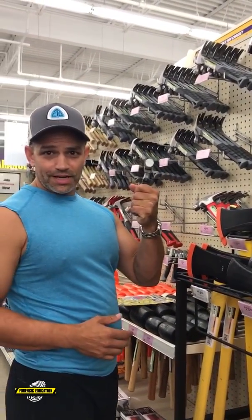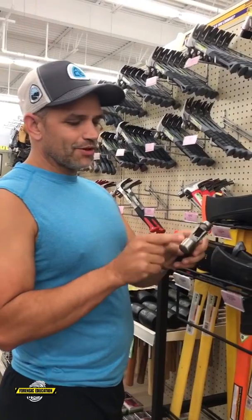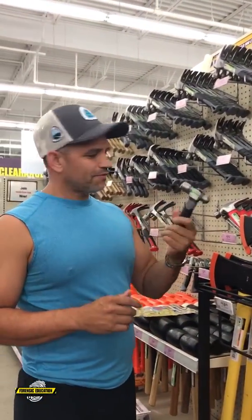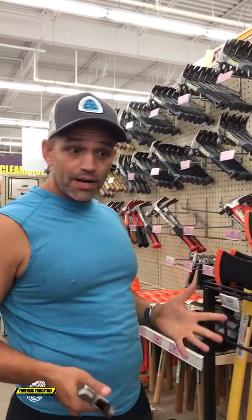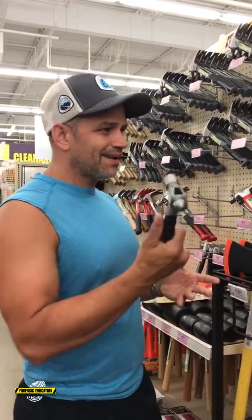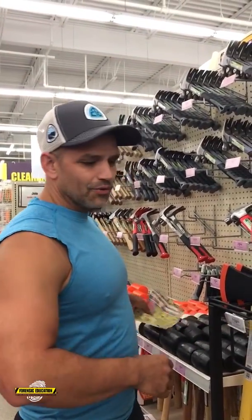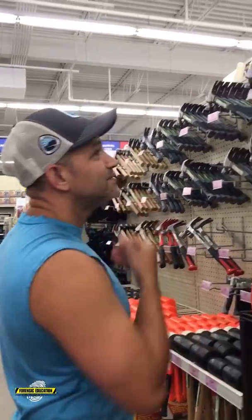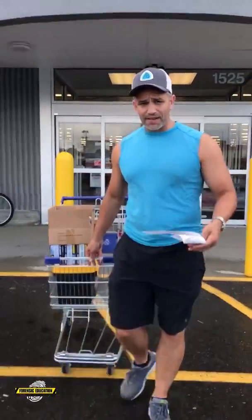Hammers — little tiny ones — I like these to try to get fingerprints off the small parts. They're only a few dollars. If you're setting up a mock crime scene for a classroom, you can get these and make some pretty good marks on different items in your scene. I like to put blood on them and do some blood spatter — things like that. This is a good area.